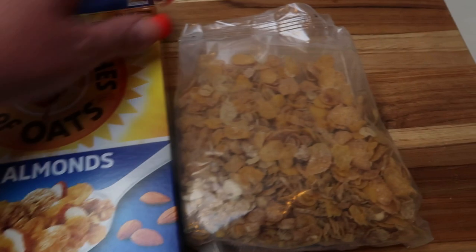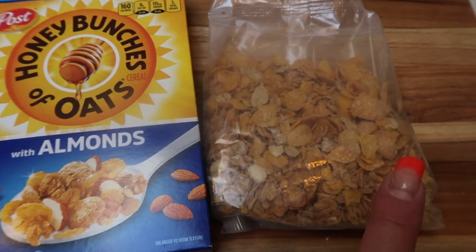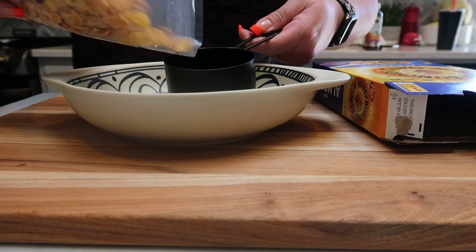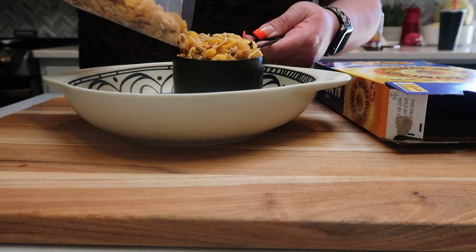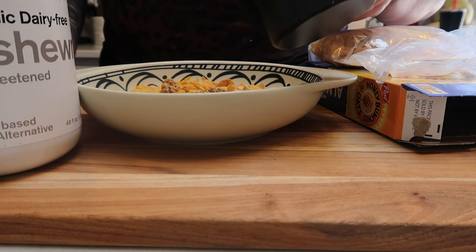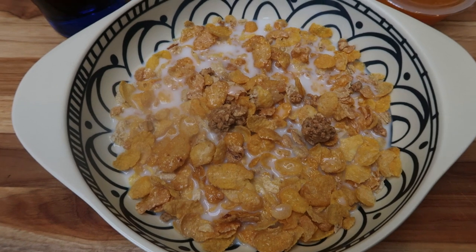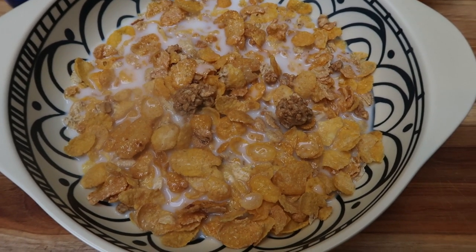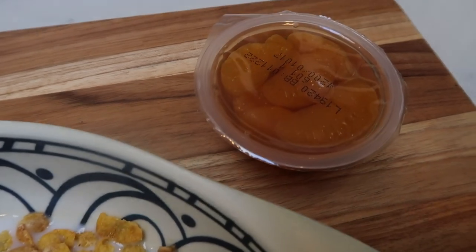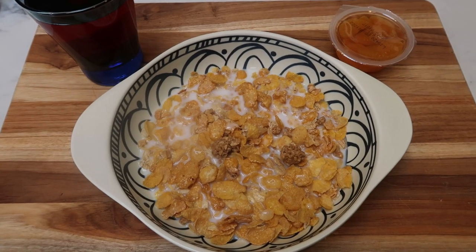I opened up the box of Honey Bunches of Oats — it says it's enough for three servings, so that's three breakfasts for a dollar. I measured out one cup of cereal with half a cup of almond/cashew milk, which is zero points in my case, plus one of my little mandarin orange fruit cups drained and eight ounces of juice. Here's today's Dollar Tree breakfast.